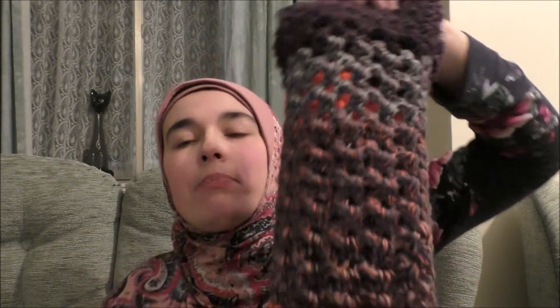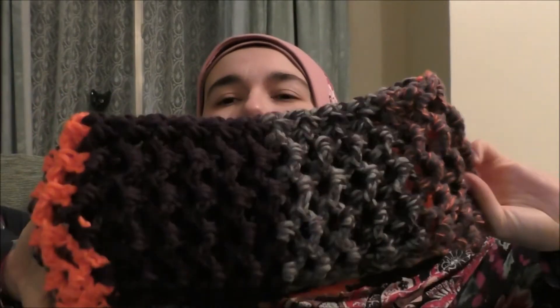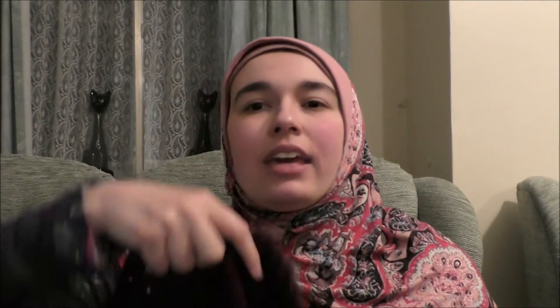If you guys would like it, it's currently a paid pattern for £1.55 — I think about $1.80 to $1.90 in dollars. It's my very first pattern and I'm really happy with it. It works with pretty much any yarn. It can be adapted to make a cowl, or an infinity scarf if you make it longer and sew the ends together. There's so much room for trial and error to make it your own — you can make it longer or shorter.